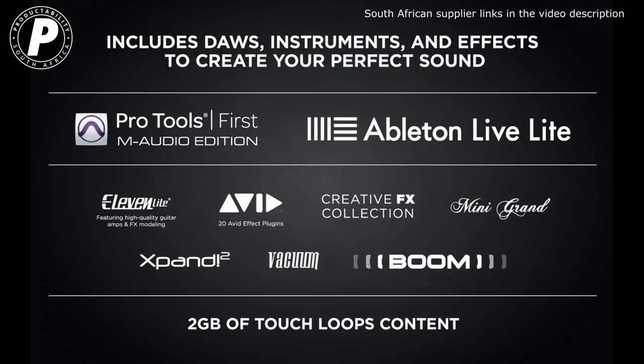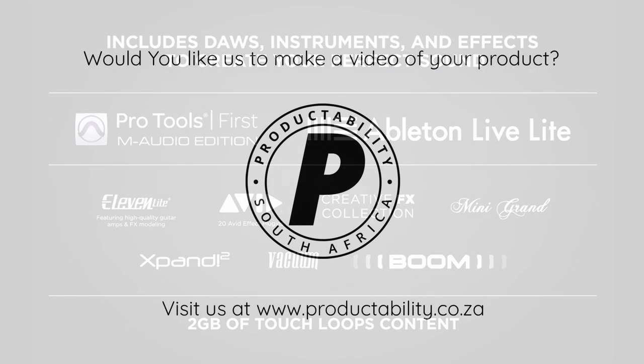So not only are you getting all this incredible equipment in the Studio in a Box, you're also getting over 20,000 rands worth of software that you can use to create some incredible music at home.